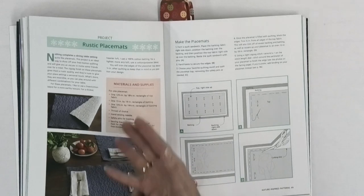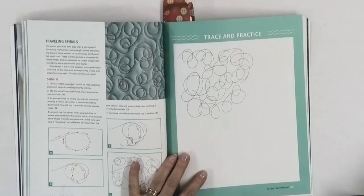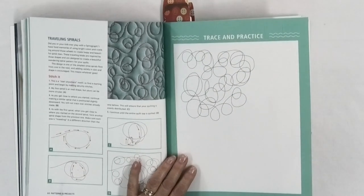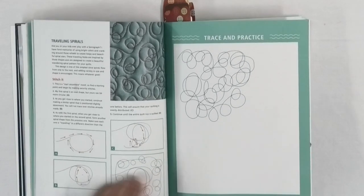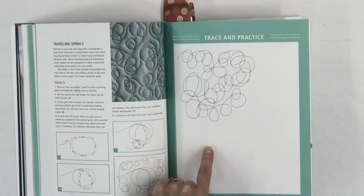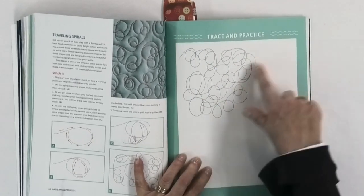She also has projects in a different area — for example, rustic placemats using her leaf design, showing you how to make those. A simple project is always good when you're first learning free motion quilting, so you're not doing a huge quilt to start. Start with something smaller so you can get some practice but also get it done in a timely manner. Here's another fun design — traveling spirals. This breaks the rules where people say you shouldn't cross your quilting lines, but you sure can. She shows you how to move through that design and gives you lots of room to continue your own drawing.